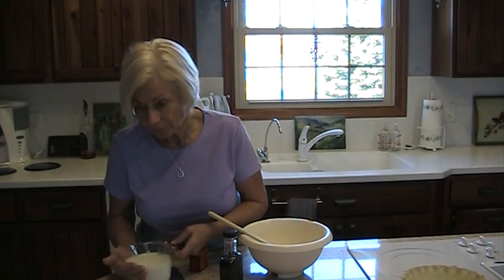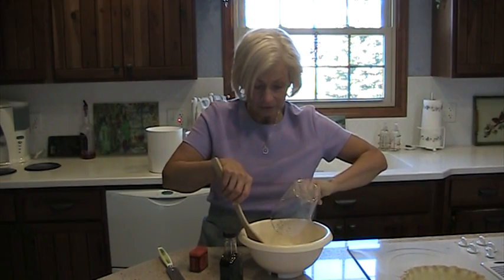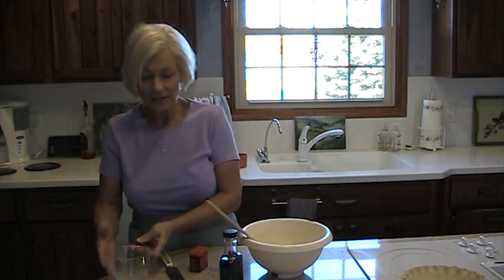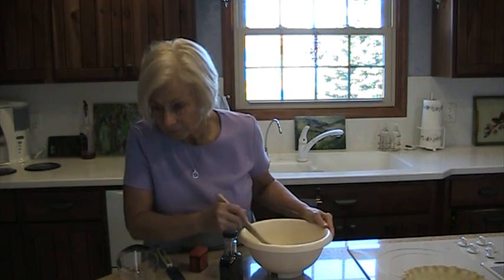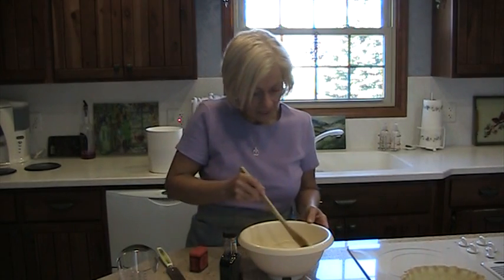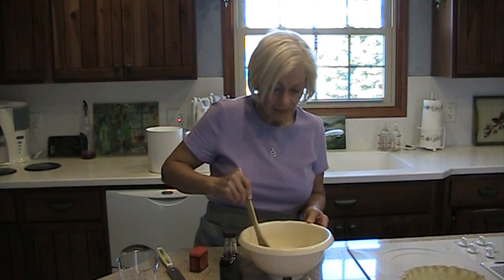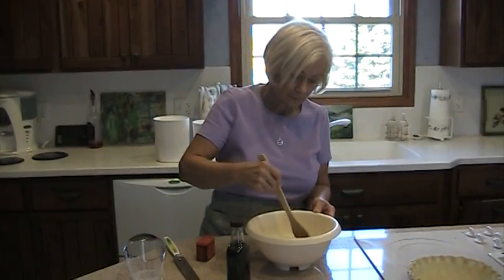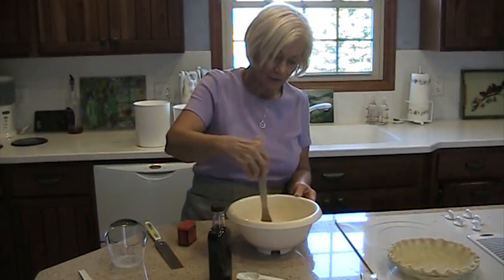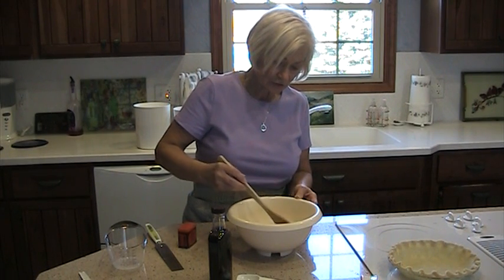Next, add the cream or evaporated milk — whatever you choose. Now don't do a lot of stirring; you don't want to incorporate any air into that. So I'm going to mix that — just gently stir, try to get that sugar dissolved a little bit. There's no whipping here. You don't use your wire whisk at all. Just stir to get all that sugar dissolved in the milk.